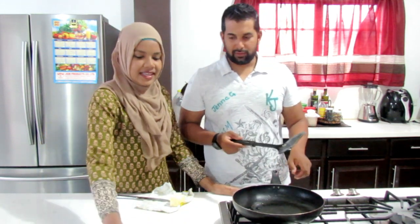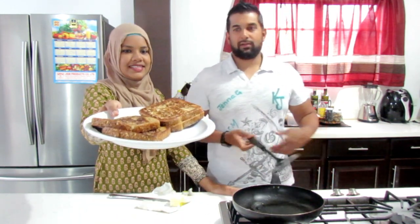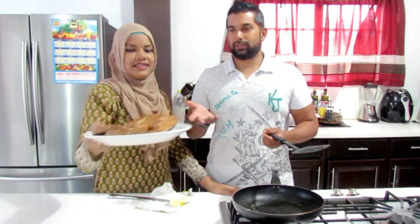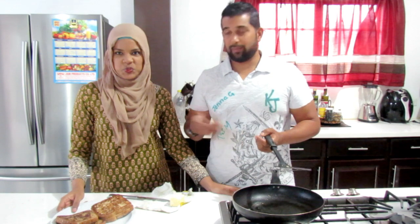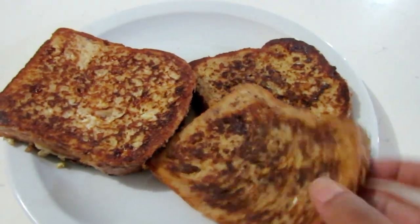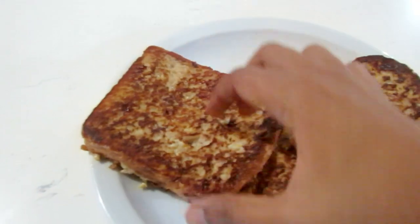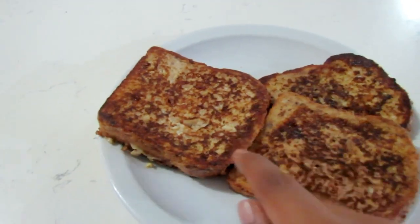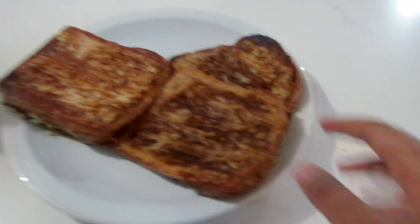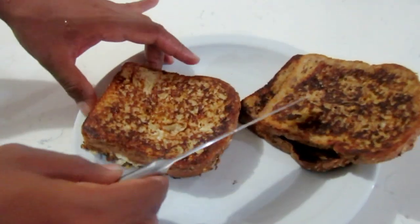So you have the stuffed one and then you have the regular one. You can eat it with maple syrup — of course you have to eat it with syrup — or you can eat it with honey for a healthier option. So I've eaten mine with honey — the stuffed one — and she can drown hers in maple syrup. So this is what it looks like: you have the regular one, and then you have the stuffed ones. Cut the stuffed one open so you can see what it looks like on the inside.